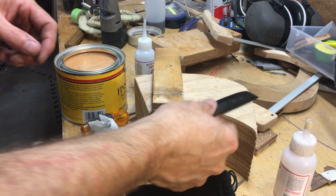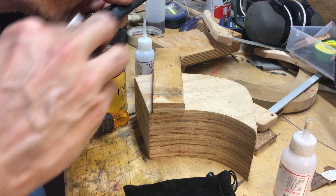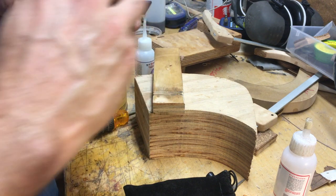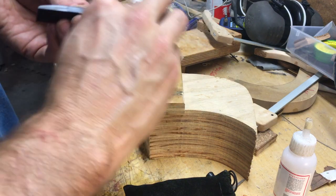I've sanded to 600, now I'm just putting on some wax. Sometimes I use renaissance wax, sometimes this other stuff — whatever is closest. They do the same thing so it doesn't matter.